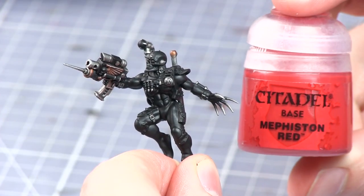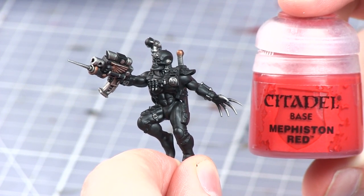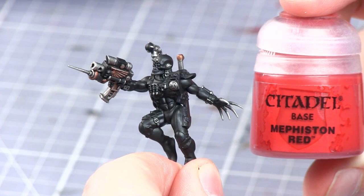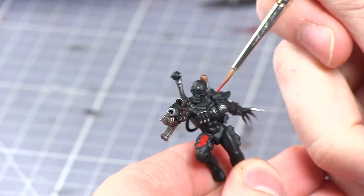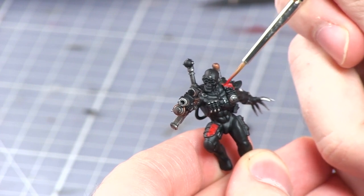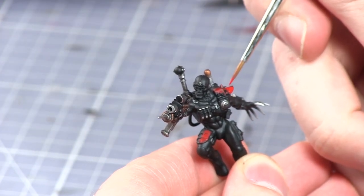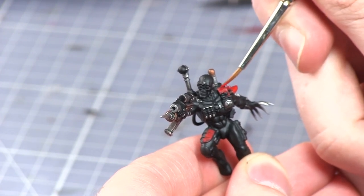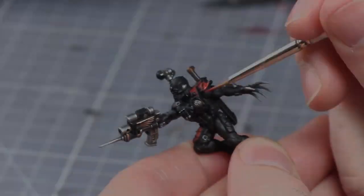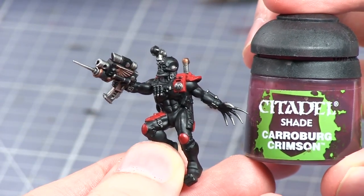The next area we'll be looking at are the armour plates and the backpack of the Eversor Assassin, and we'll be base coating these with Mephiston Red. Following the base layer we'll now be washing the red areas with Carroburg Crimson.